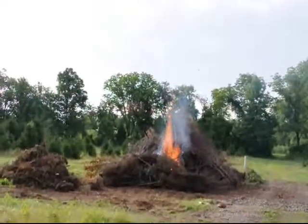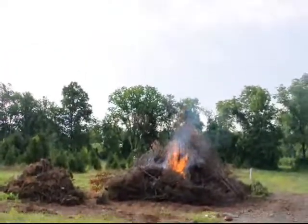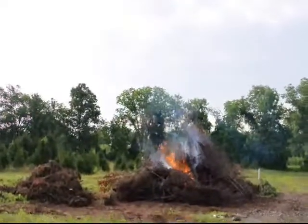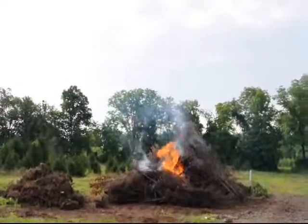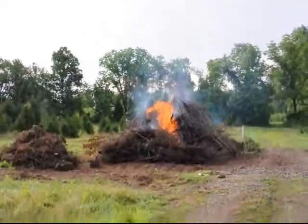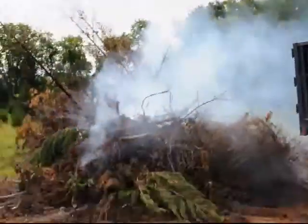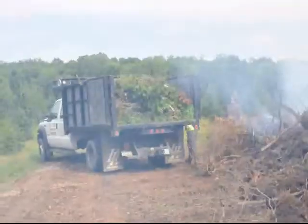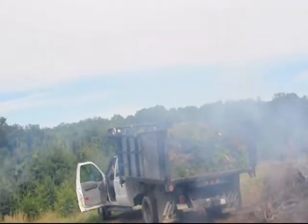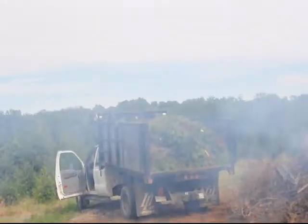This pile will be gone in about an hour — it doesn't take long once this fire has started. It'll burn pretty well, and what we'll do is bring a loader out here and push some of it together so that it burns a little better. You can see it's cooking right now and it won't take long. More contaminated material is coming in to get rid of it.